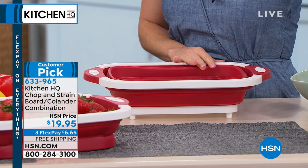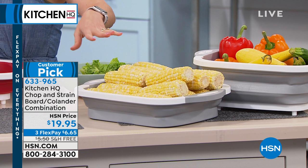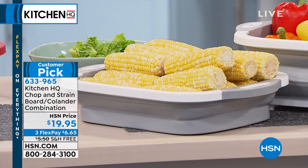And if you're putting this in your refrigerator — say you want to store your ears of corn for the barbecue later — this actually holds 16 ears of corn. So this can slide right into your refrigerator, be prepared and ready to go, and you just grab it and take it out to the barbecue.